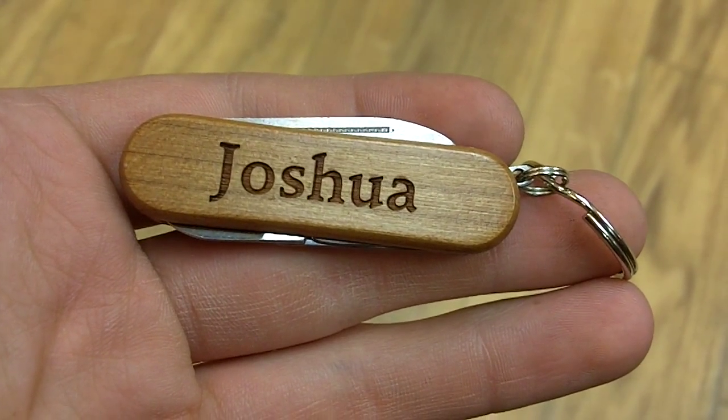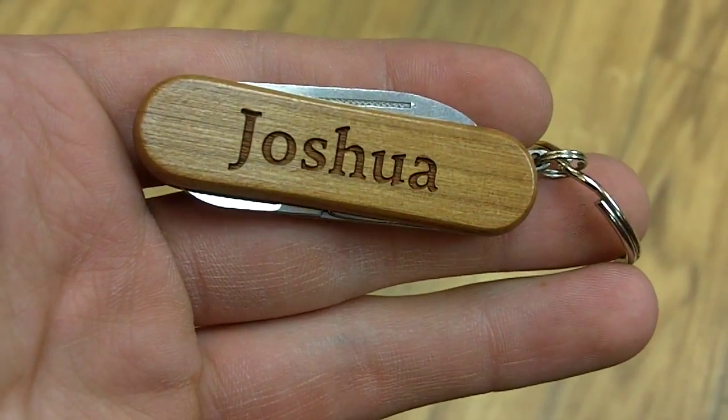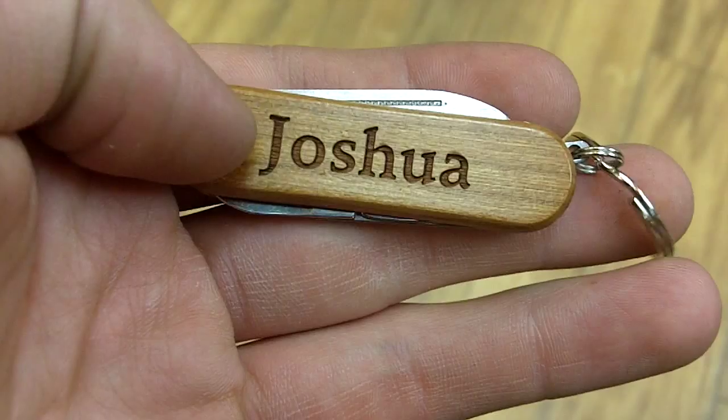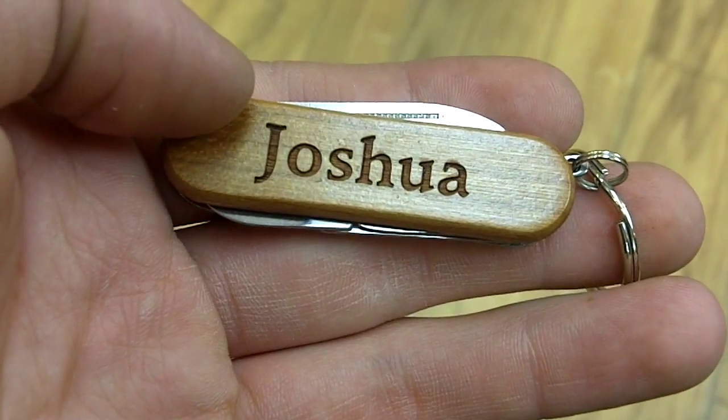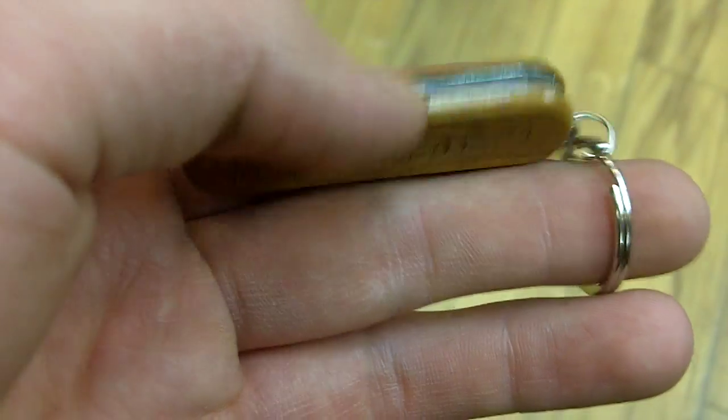Here we have Joshua, a personalized pocket tool from Wayne Carver. As you can see, 'Joshua' is engraved right there in a nice font. You'll notice the actual sheen of the wood — the reason why 'Joshua' stands apart from that sheen is that the lettering is actually engraved on the side of the wood, as opposed to being drawn on, printed on, or something that could be stripped off.